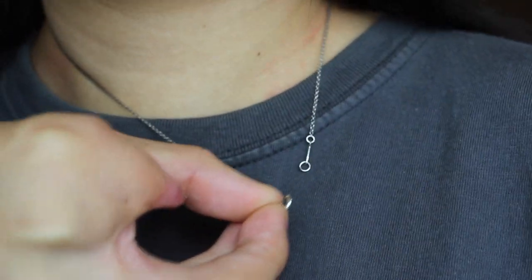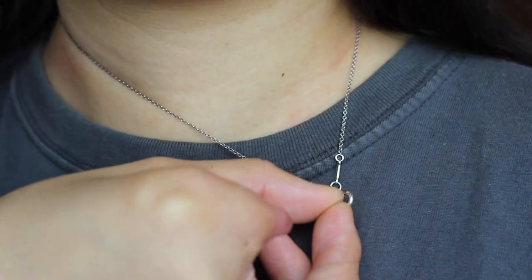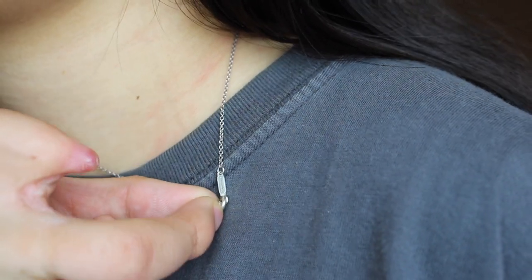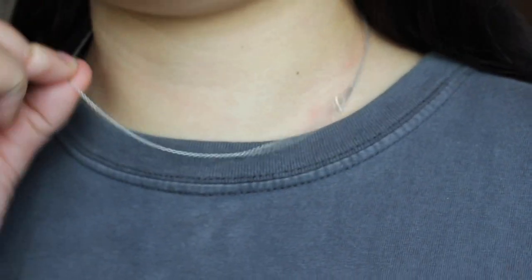Now it's open. Then I pull this a little bit so this raises it, so I'm able to meet where the clasp is and hook it on. And that's how I put on a necklace.